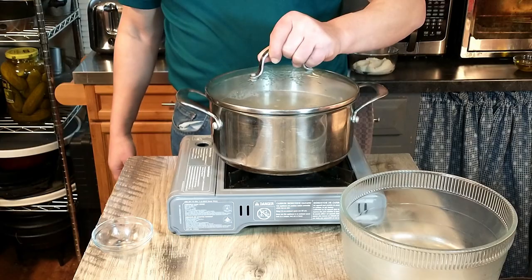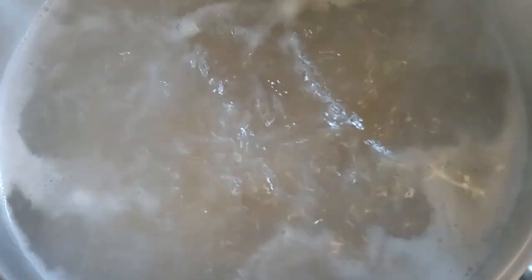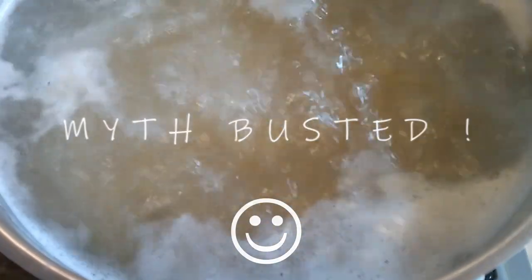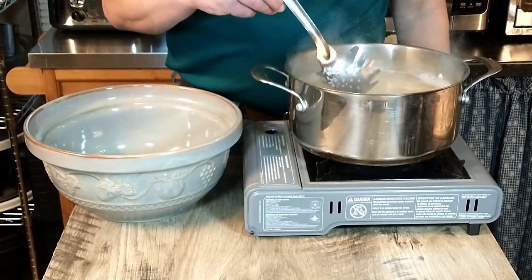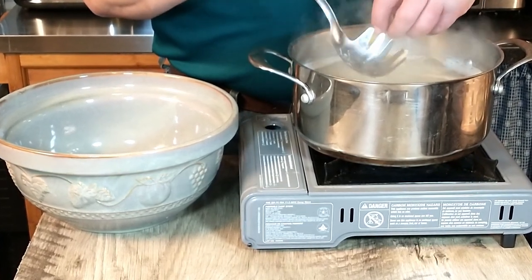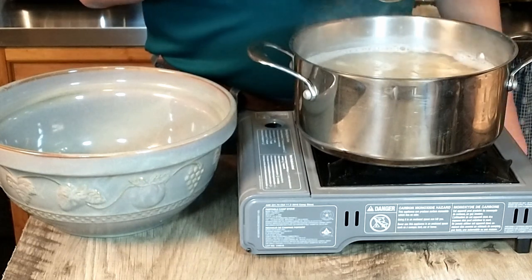We're going to bring that back up to a boil before we set our timer, and we'll cook it according to the package directions or until al dente. A watched pot does boil — it is certainly boiling! We think our pasta is ready. We don't strictly go by the timer; whether it's 10 or 12 minutes, we always take a little taste to make sure it's done the way we like it. Mmm, that is ready.